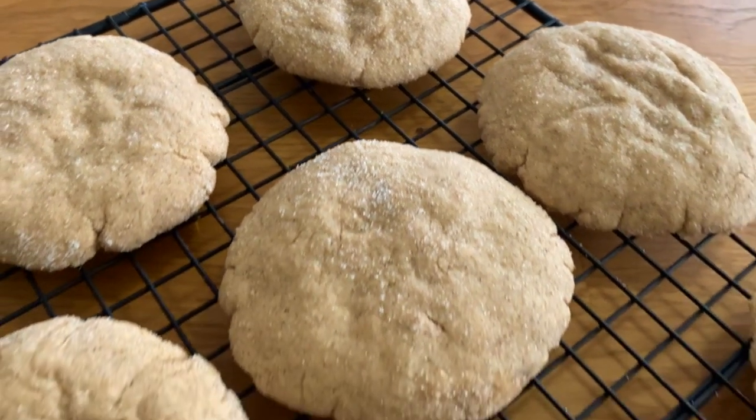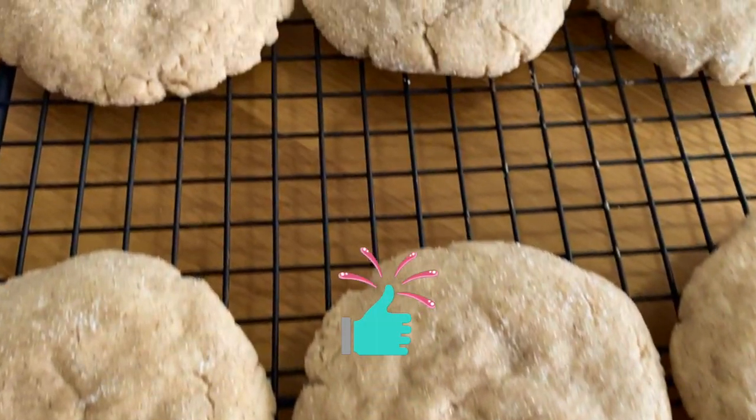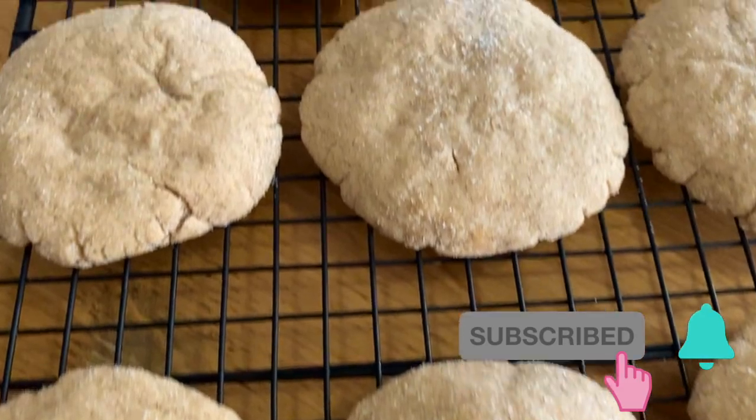And that's it for today's recipe, I hope you enjoyed it. If you liked this video, please don't forget to leave it a thumbs up and if you're new here, hit that subscribe button with the notification bell on. See you next time!